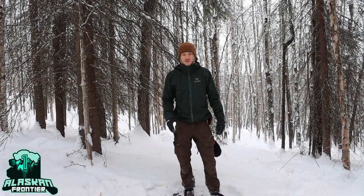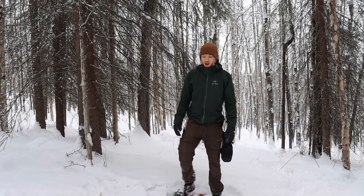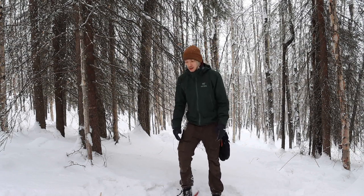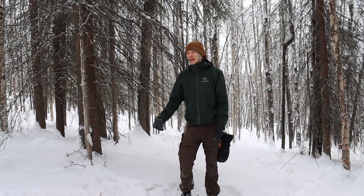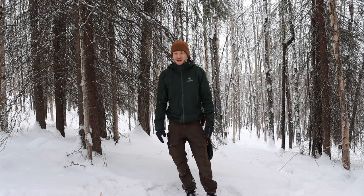After I made my PSK video, I got some responses talking about ferrorods, or wanting me to talk about ferrorods and why you should carry one. I thought about coming out here and doing a nice ferrorod fire, but I actually decided I have quite a bit of footage on that, so today we're just gonna be talking about it.